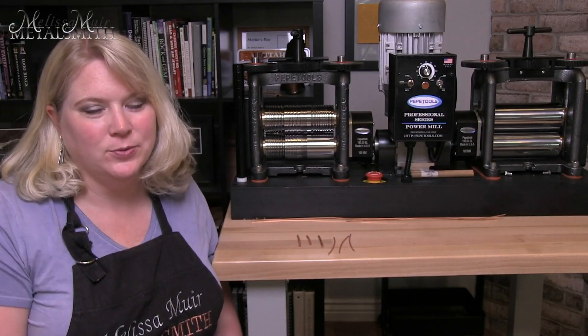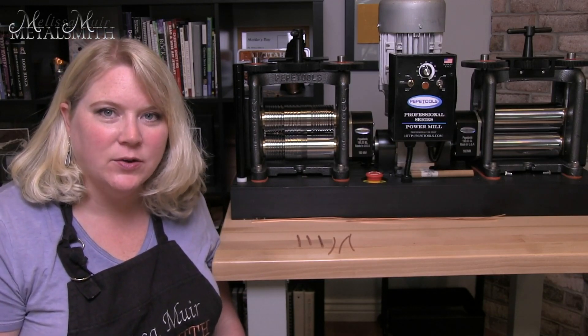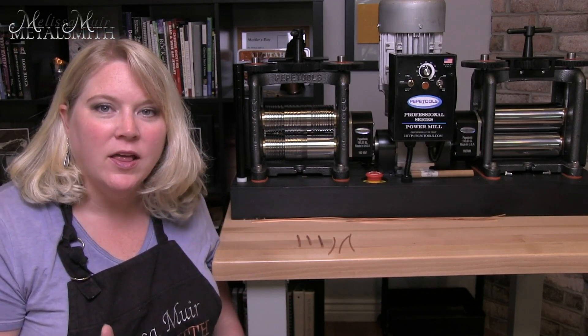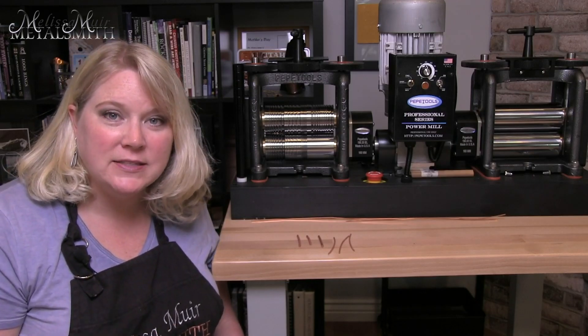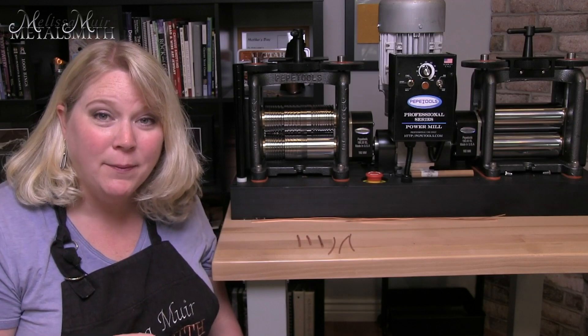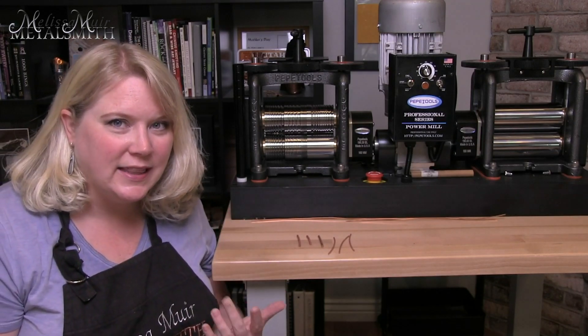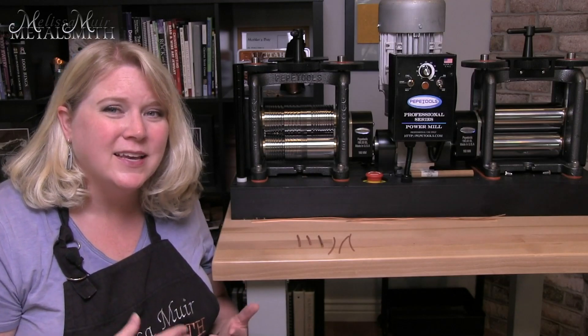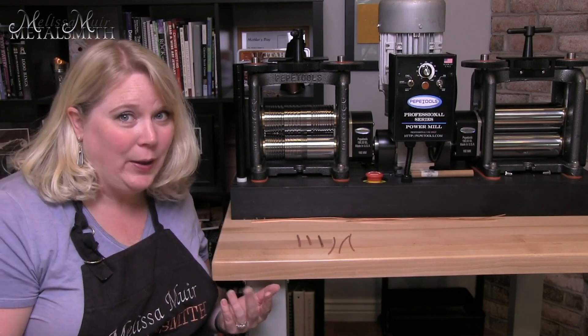Hi, I'm Melissa Muir, welcome back for another Tool Time Tuesday. Recently I had somebody reach out to me and ask a question about rolling down their wire using a combination mill, and they were trying to make a square profile wire, but what was happening is they were getting these little flanges. So they asked if there was a little trick to that, and I figured I would show you guys, because sometimes it's a little easier to show you than it is to actually write it all down.